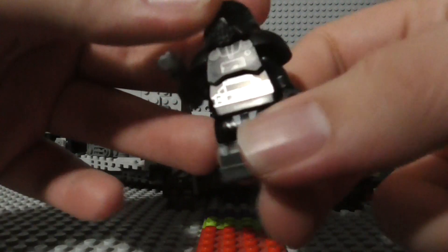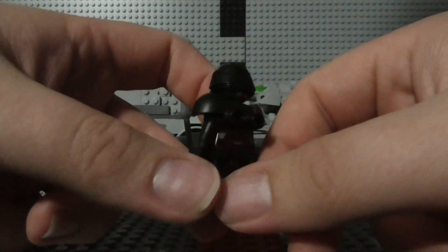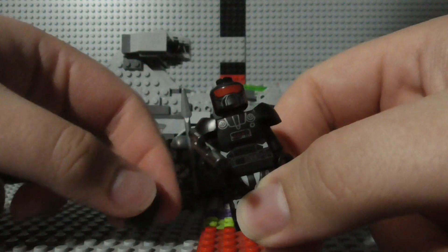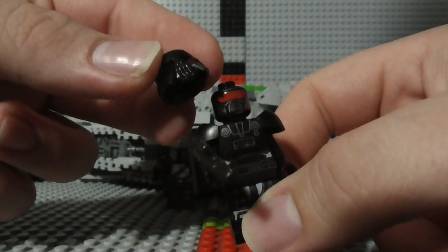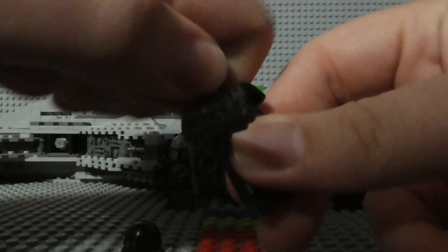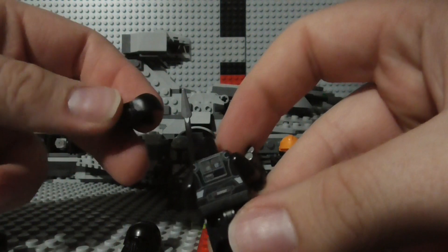Let's have a look at the figures of the set first. Here's the Dark Trooper — there's the front of him, there's the back, and that is what his head looks like without the mask. So it's another type of Kylo Ren figure where it has face printing identical to the mask. There's also some back printing here on the head, and there's a better look at the back printing of the actual figure torso.